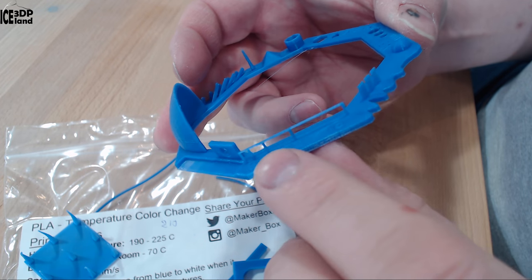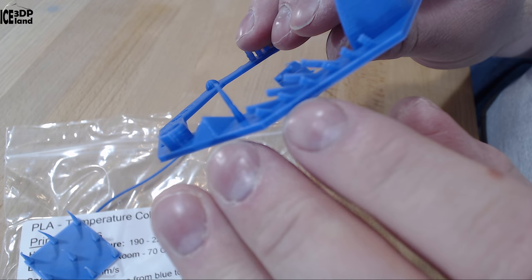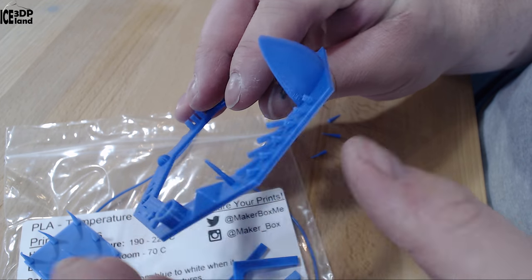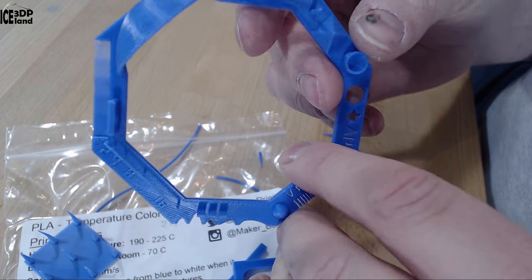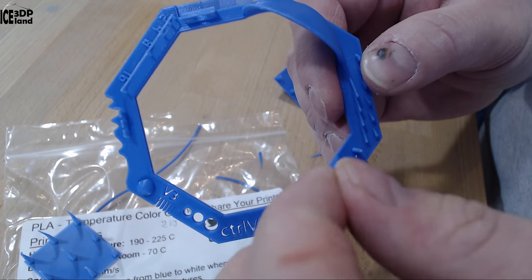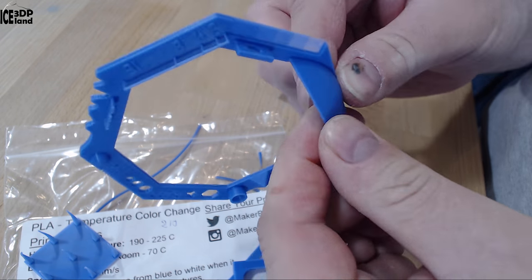I then printed this combined test. There was some bridging and it was looking excellent, and the overhangs were coming out excellent also — absolutely no issues. The dome was very clean with no issues. There was a tiny amount of stringing in the tower, but nothing too serious. So printing this filament was very easy.